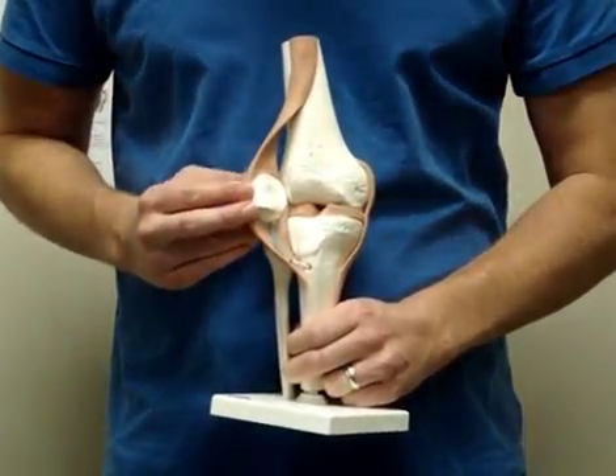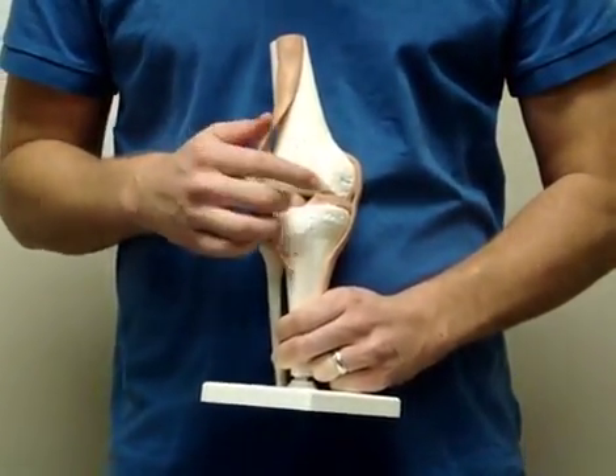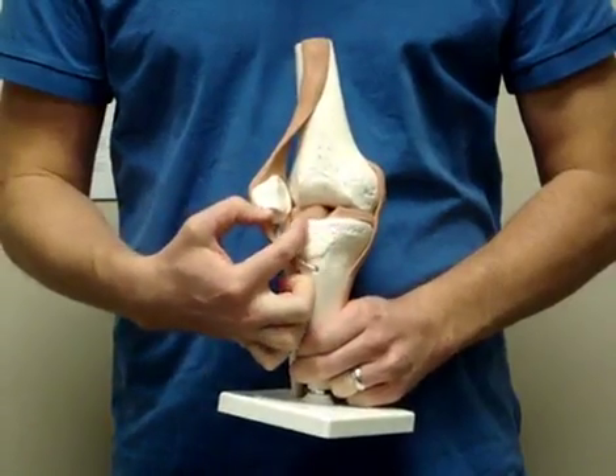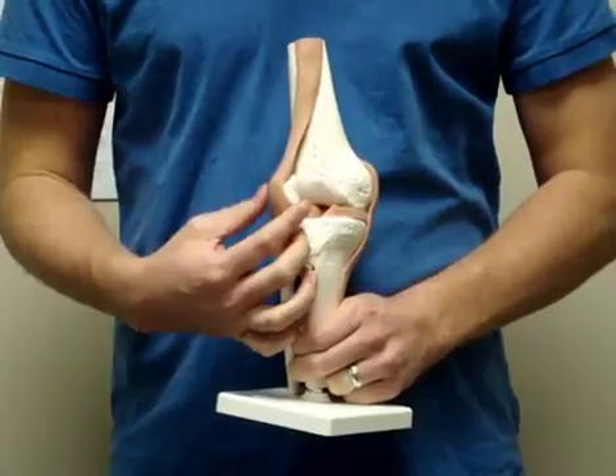If you take it off and look underneath, you'll see the lower part of your femur, which turns into two rounded segments called your femoral condyles. These sit on top of your tibial plateau to form the major hinge part of your knee.